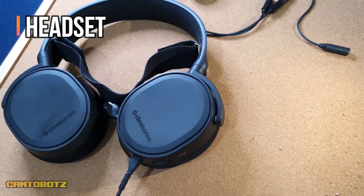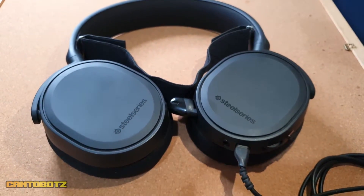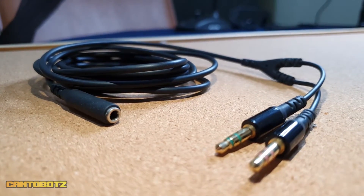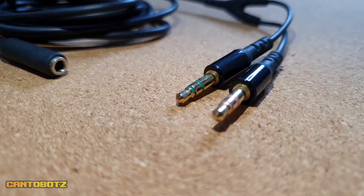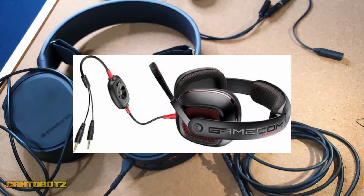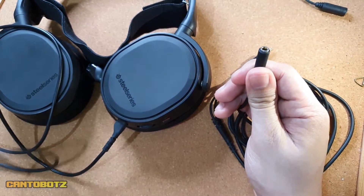First, a headset with mic. What I have here is the SteelSeries Arctis 3. It's a wired headset that comes with two male and one female end wire that splits the audio and microphone. We need this wire for this particular setup to work. There are other headsets that have this cable as well — some even have the cable built in. Basically, you don't need to have the same headset as mine.